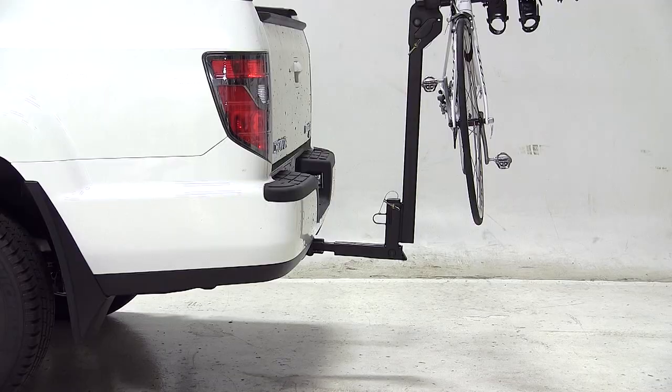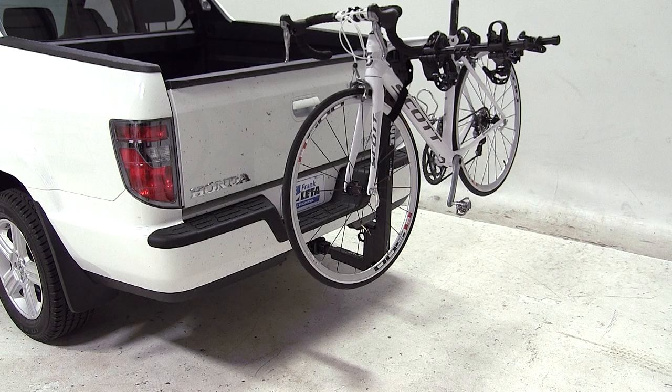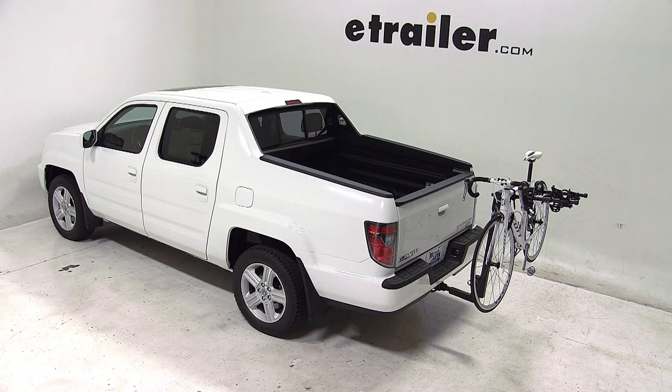And that concludes today's test fit for the Thule Hitching Post Pro, part number TH934XTR, on our 2013 Honda Ridgeline.